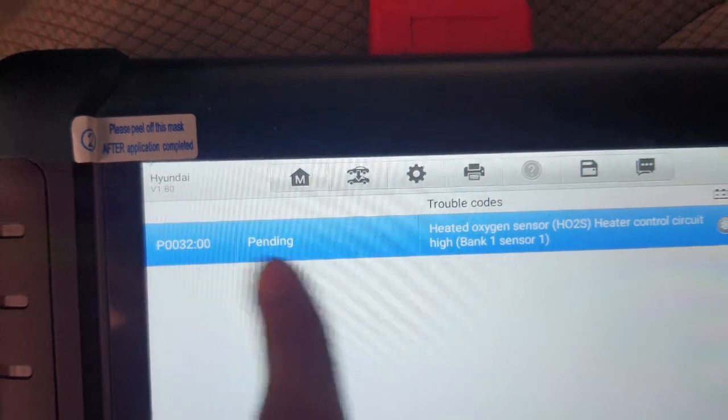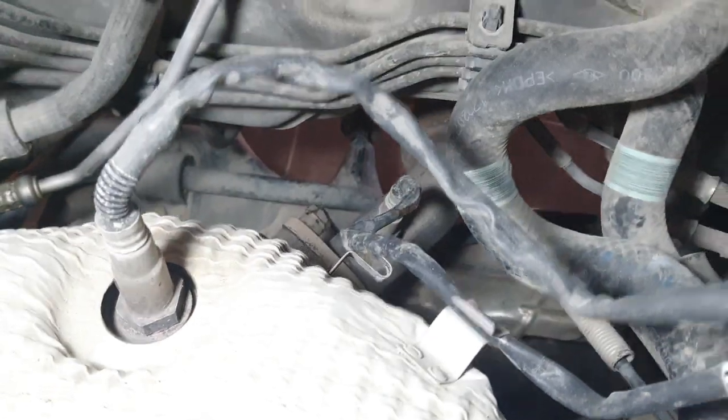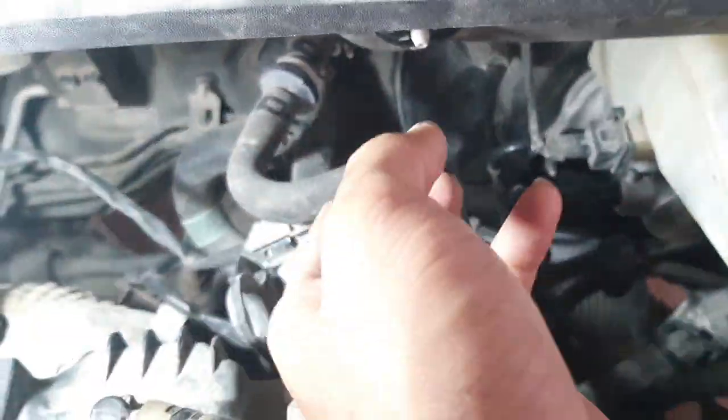Bank one sensor one is the oxygen sensor on this 2017 Hyundai Sonata. Here is the engine room. You can see the exhaust manifold side — there are two sensors here. One is here on the outside and one is inside. Bank one is this one.